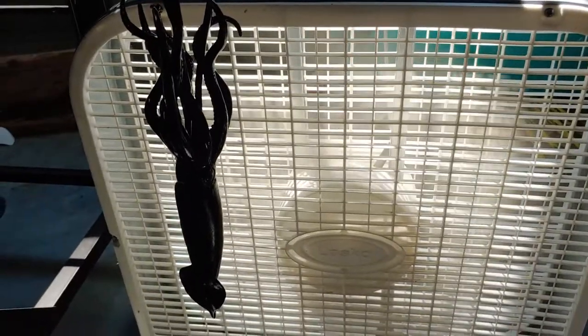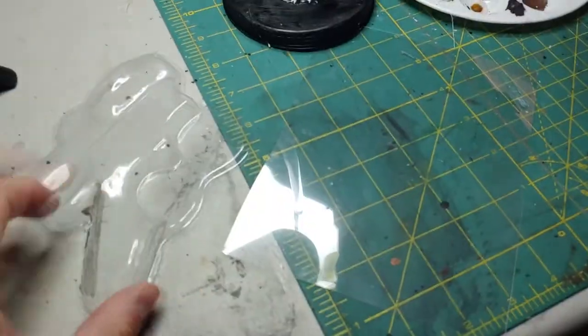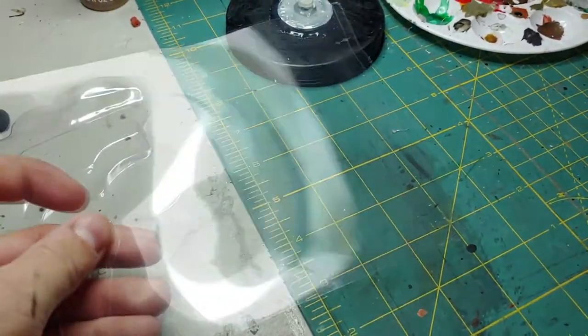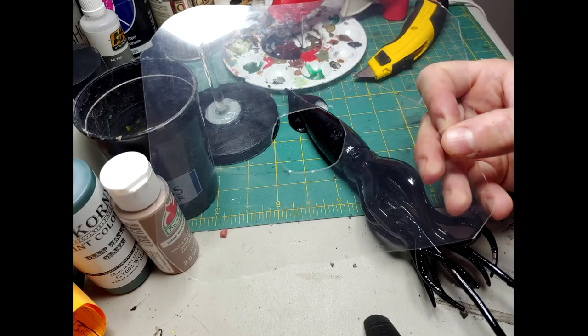Next I'll be priming the model, putting it in front of a fan and allowing that several hours to cure. I'll be taking two pieces of hard packaging plastic and putting a hole in both of them. The first one I'll cut to fit over the squid; the second piece just needs a small hole — large enough for the acrylic rod to fit through.